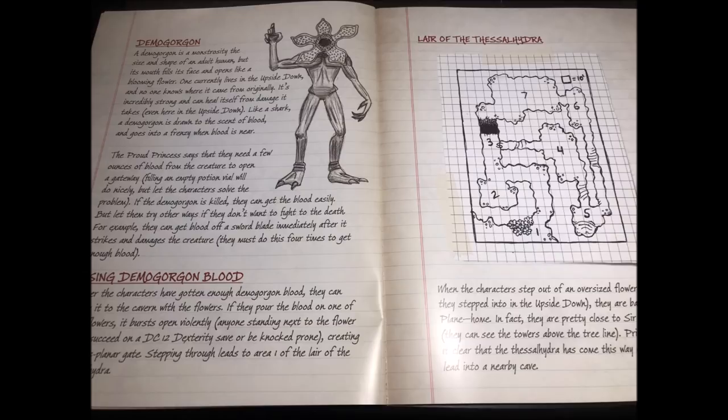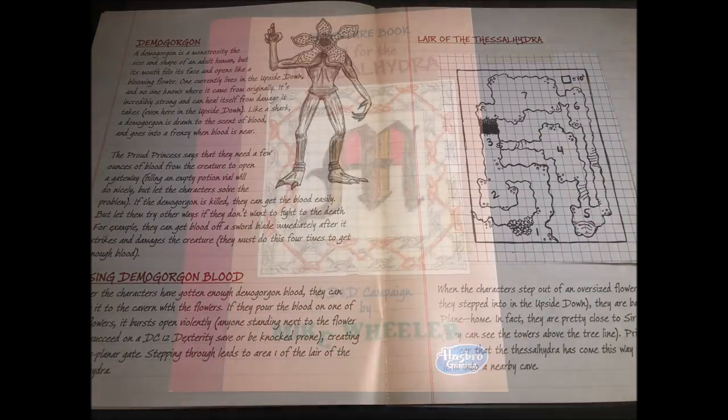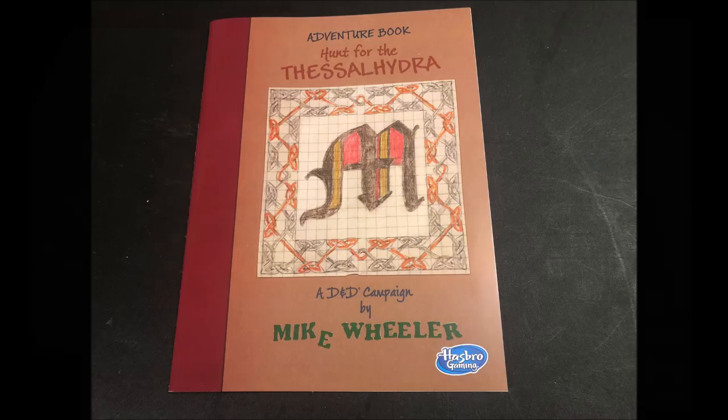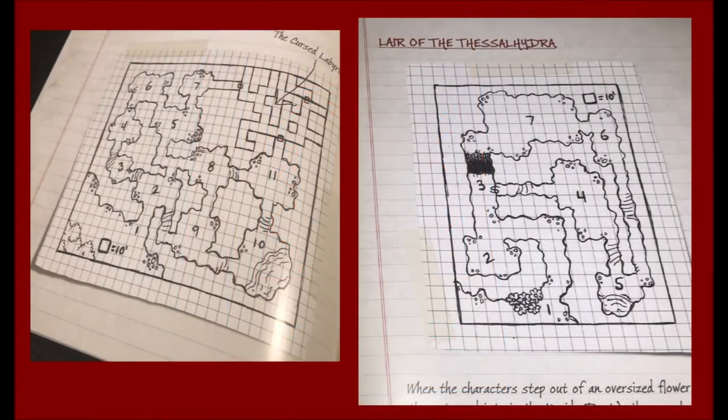The catch is that to activate the magic you need the blood of a monstrosity. While the Thessal Hydra is one, it's not currently in the Upside Down. The Proud Princess tells the characters of another monstrosity that currently stalks the area — the Demogorgon. They can use its blood to activate the plant's magic and teleport to the Thessal Hydra's lair. After their encounter with the Proud Princess, the characters must either kill the Demogorgon or wound it enough to get a vial of its blood, leading to a final confrontation with the dreaded Thessal Hydra.